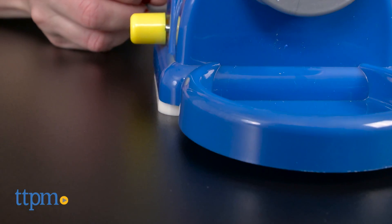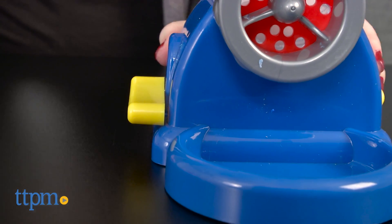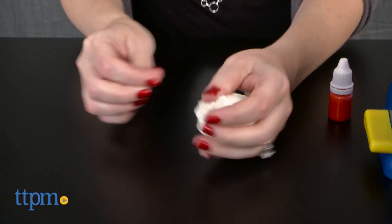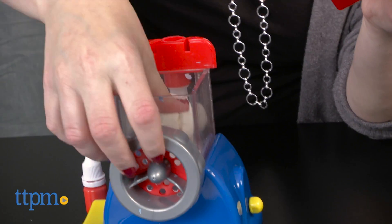With the mixer locked to the table using the suction cup base — something we had some trouble with — take one package of dough, split it in half, and roll that half into a ball. Press the ball into the mixer compartment and flatten it out.